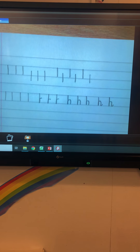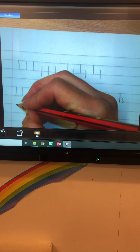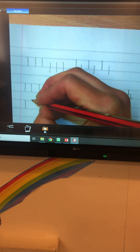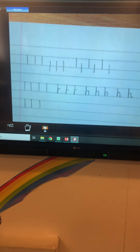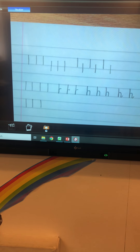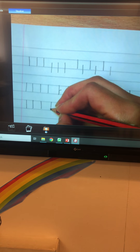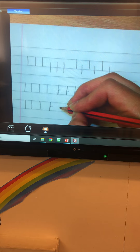The next one is going to be the letter B. We're going to start at the top solid line and go all the way down to the bottom solid line, just as we have done with the letter H. Can you do three of those please? The next part is starting at the top solid line, down to the bottom solid line, back up and over, just like we did before with the letter H.